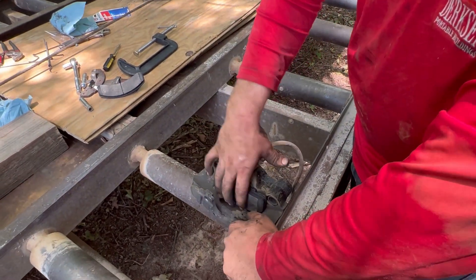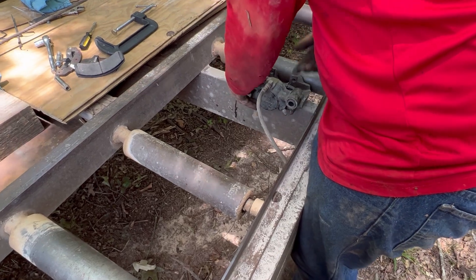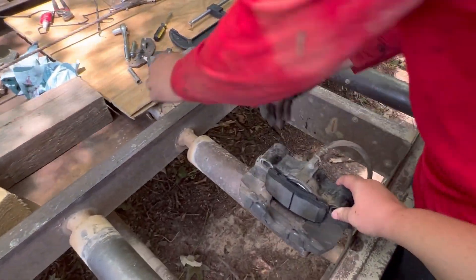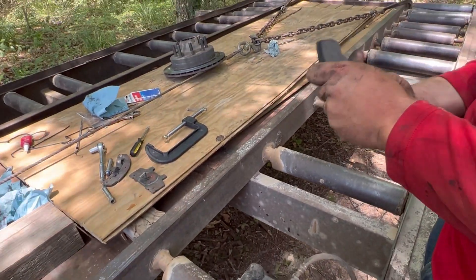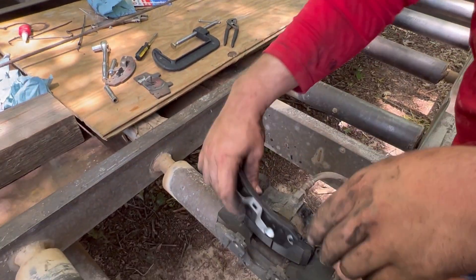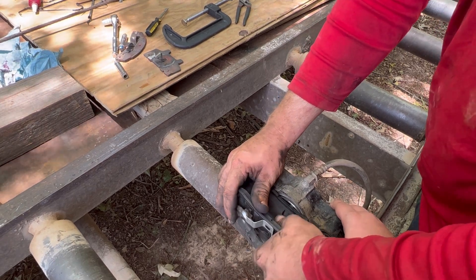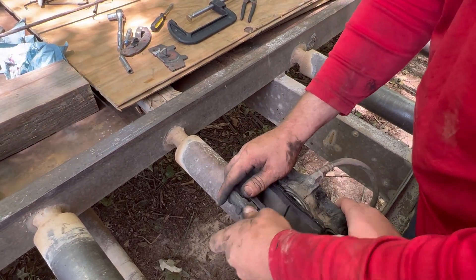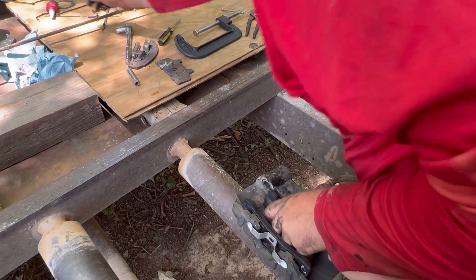Put the new pads in there. Need someone to hold it? Yeah, hold it right there. Just like the other side, we'll put a little bit of Loctite on the caliper bolts.